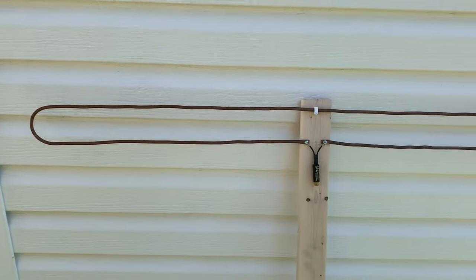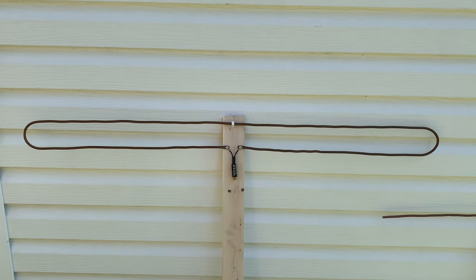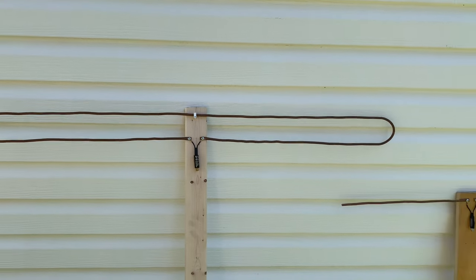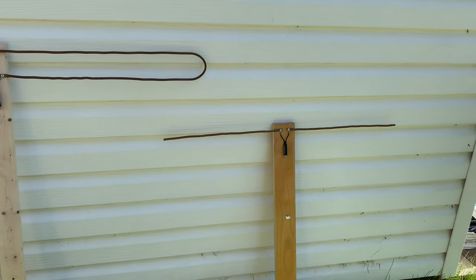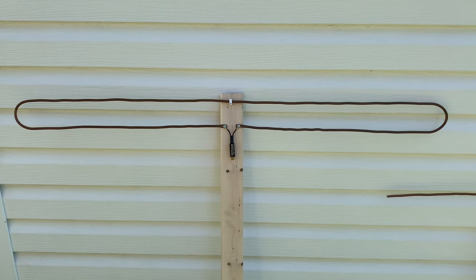That's not an exact science, but I think it's going to be pretty close. The overall length of the antenna is about four feet, which is half the length the antenna would be if it were a basic dipole. That's one of the big advantages to using a folded dipole antenna like this.